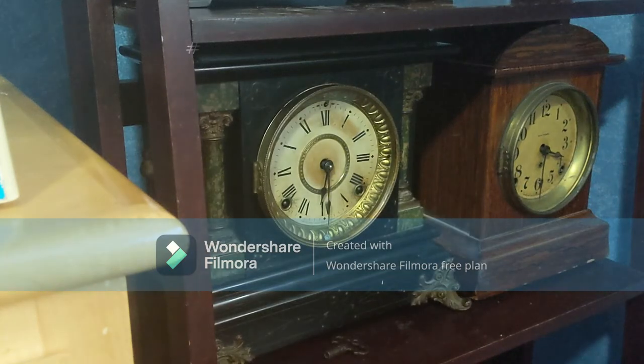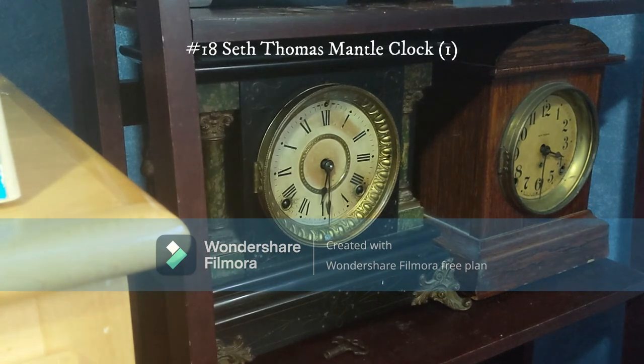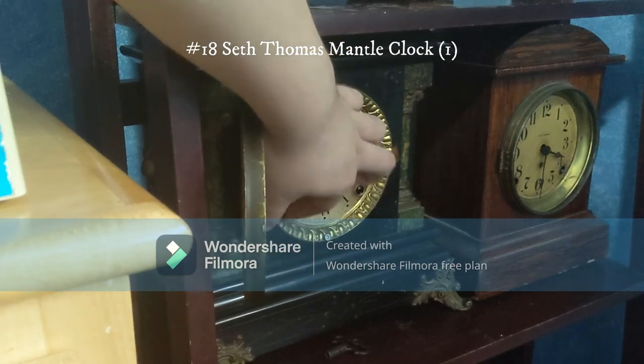Right here is my very beautiful Seth Thomas mantle clock. I got it at an antique store for about $48 — it was a very nice find. It did work, but unfortunately the suspension spring is broken. The chime does still work though, and since it's one o'clock I'll demonstrate it.